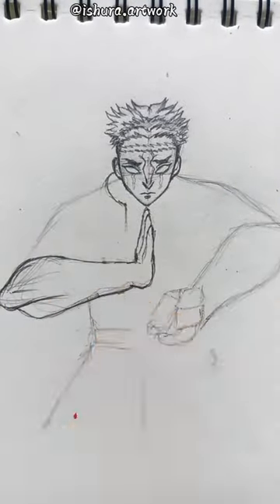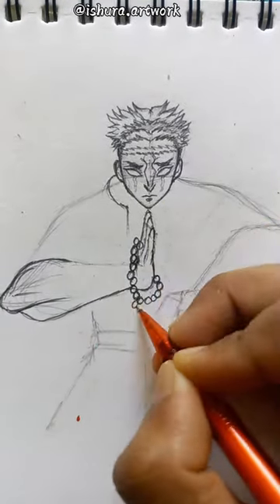I will make the eyes of the face. And if you want to see my videos regularly, then subscribe to me.